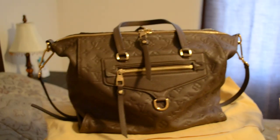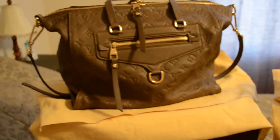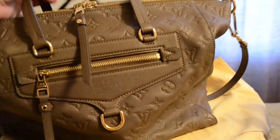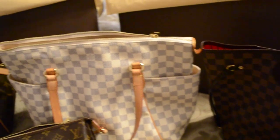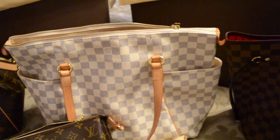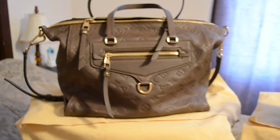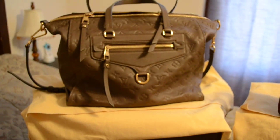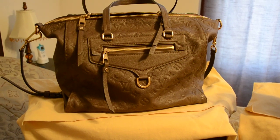Last but not least is the Empreinte Lumineuse bag, which I just got and just did a video on. I actually haven't had a chance to use this one yet — I've got a bubble wrap pillow inside of it right now to help keep its shape. But it's really growing on me. I know I was kind of wishy-washy when I made the video, but I really, really like it. I don't have any other full leather bags from Louis Vuitton, so it'll be something a little bit different, and I will definitely follow up with a review.